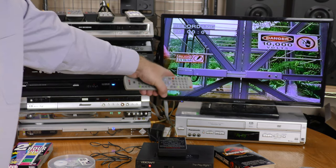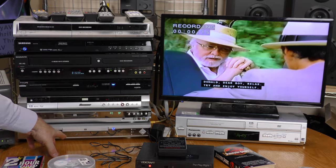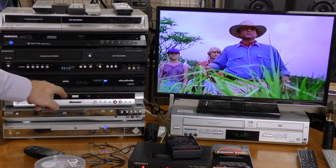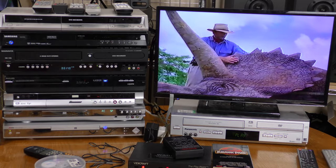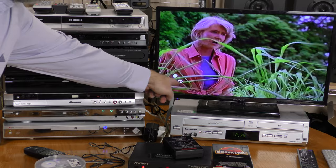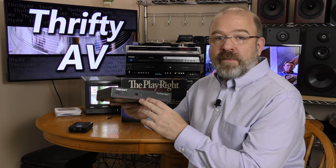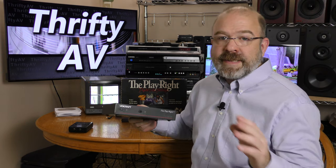Now I'm seeing my signal — so the Aspire digital DVD recorder requires DVD Plus R discs. For my final test, I'm going to do a tape-to-tape VHS recording going through the Vidicraft stabilizer. I'm just going to hit that record button there, and it is recording in SP mode. The Vidicraft stabilizer is removing the sync pulses.